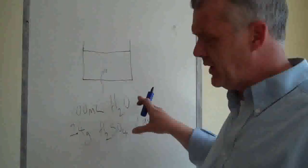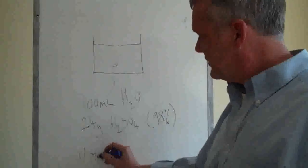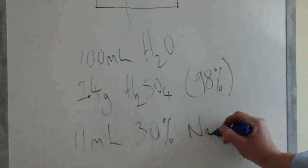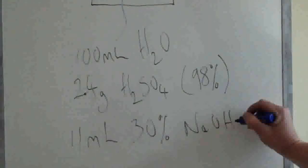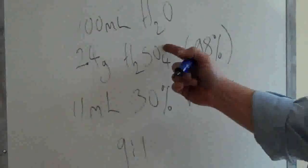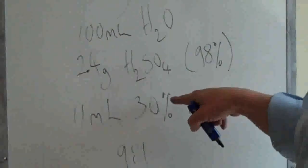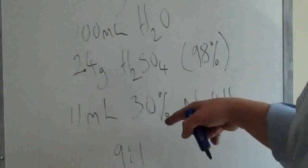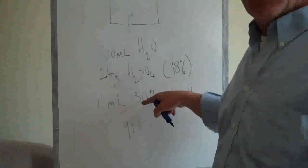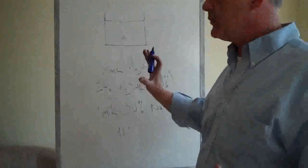You need to modify it a little bit by adding 11 millilitres of 30% sodium hydroxide — that's a 9-to-1 ratio of hydroxide to acid. The 30% is by weight: to 100 grams of water, add 30 grams of sodium hydroxide to get your 30% solution. 100 grams of water is 100 millilitres, so take off 11 millilitres, add it to your solution and you're there.